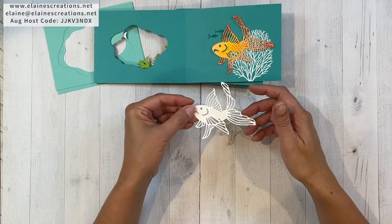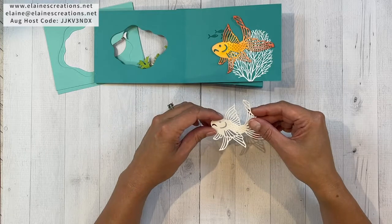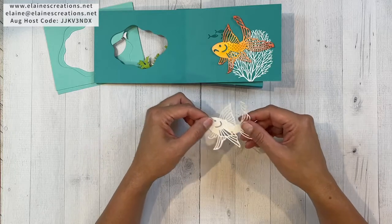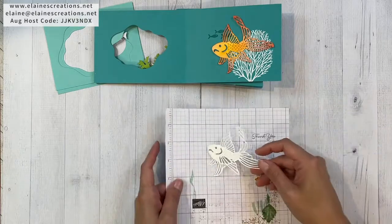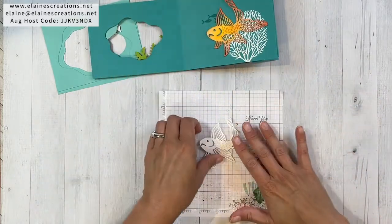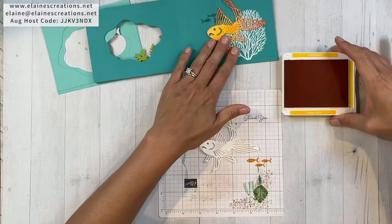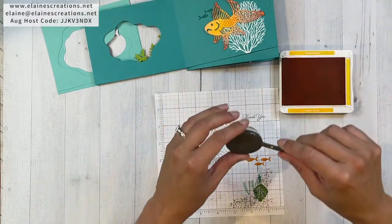So if you want a free fish you have to cut it free; otherwise it's attached to the paper. I'll show you in another card how that can work and how that can be beautiful as well. For now I'm just going to use some blends to color this fish because I want a multi-colored fish — I want it to look ombre and pretty.